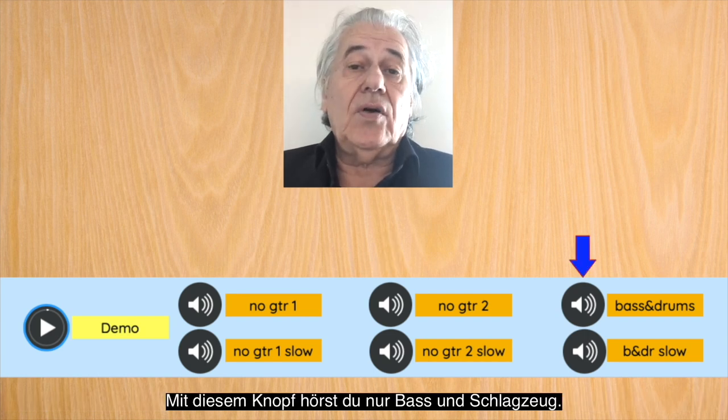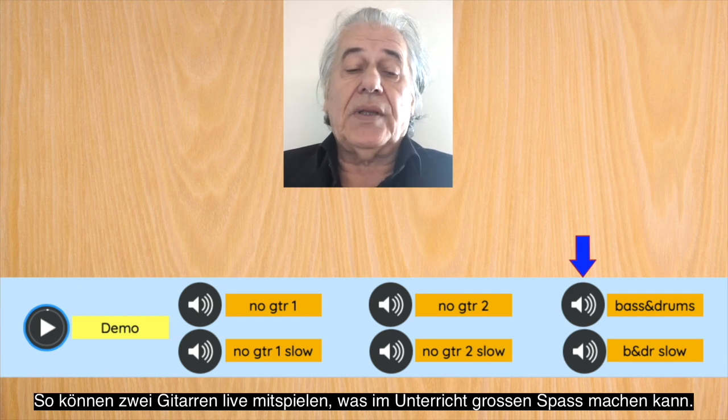As the button says, only bass and drums will sound. Use this button if you play with a friend or a student, and both of you play together live.